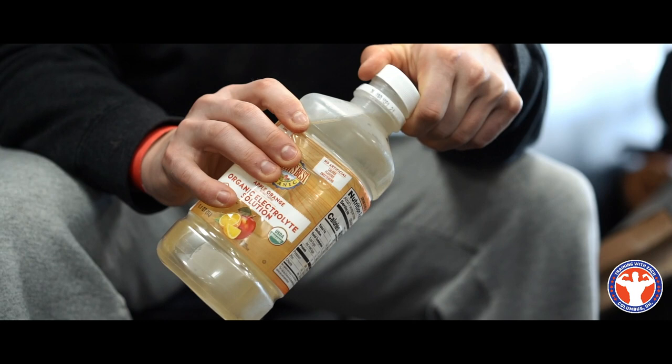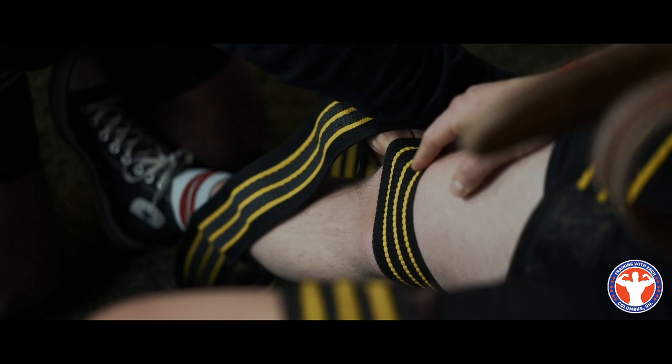Every meet I'll drink one or two of these. I had one last night — salt, electrolytes, a little bit of sugar. I'll just keep sipping on this throughout the day to keep me going. One of my staples is my PB&J.